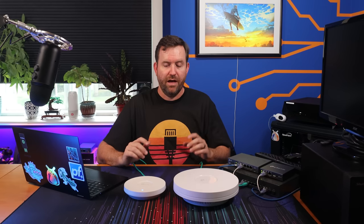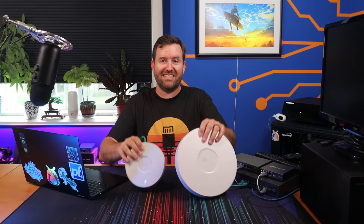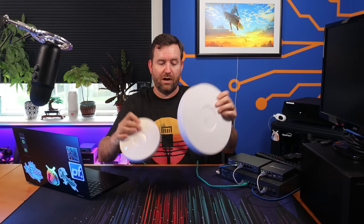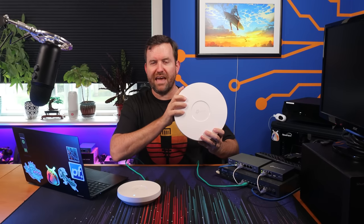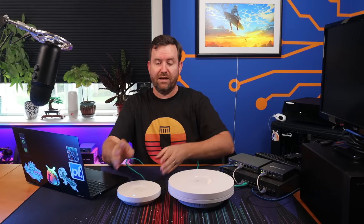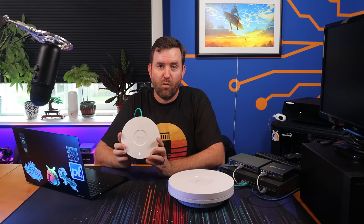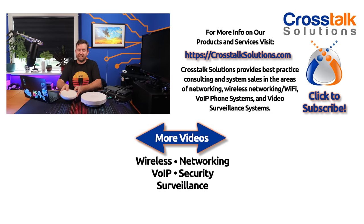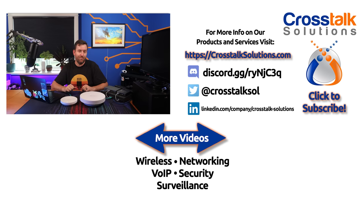Final conclusion: I think TP-Link has done a good job. They've successfully and significantly reduced the size of this EAP610 access point while actually improving speeds just a little bit, even with the smaller form factor. I really love to see that. I don't know if version 1 is going to be end of life, but I would love to see this same treatment with some of their other more powerful access points — getting the size down while maintaining or improving performance with newer technology. Let me know what you think in the comments below. My name is Chris with Crosstalk Solutions, thank you for watching.